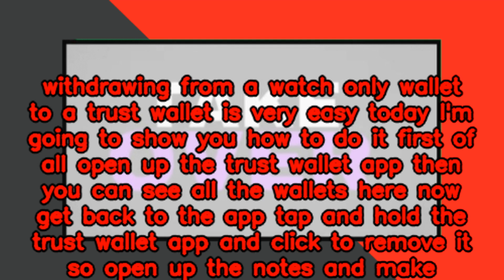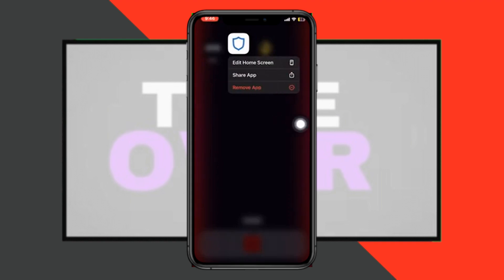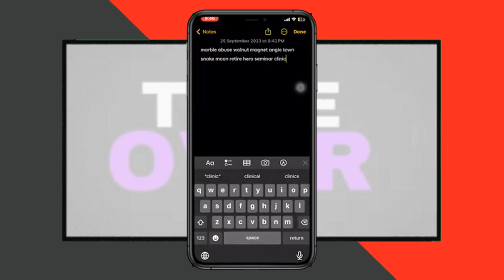Tap and hold the trust wallet app and click to remove it. Then open up the notes and make sure you have your code ready in here, which is the security phrase you get. Make sure it's saved on your phone.